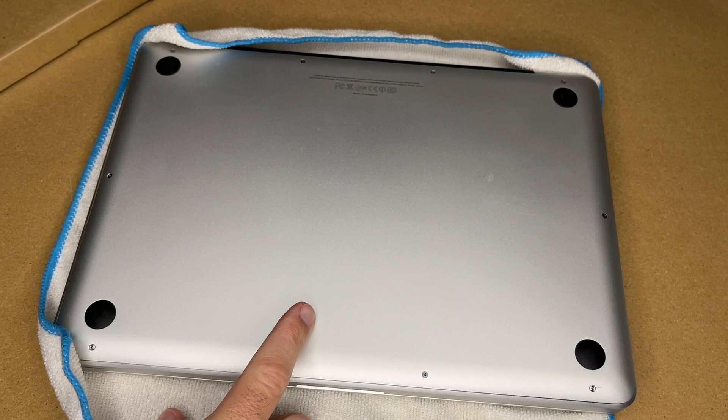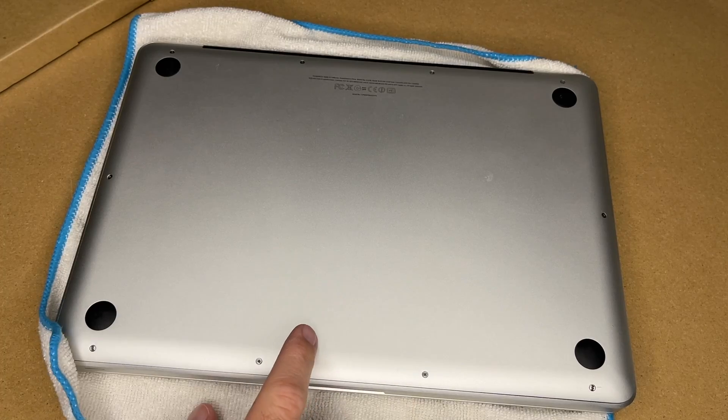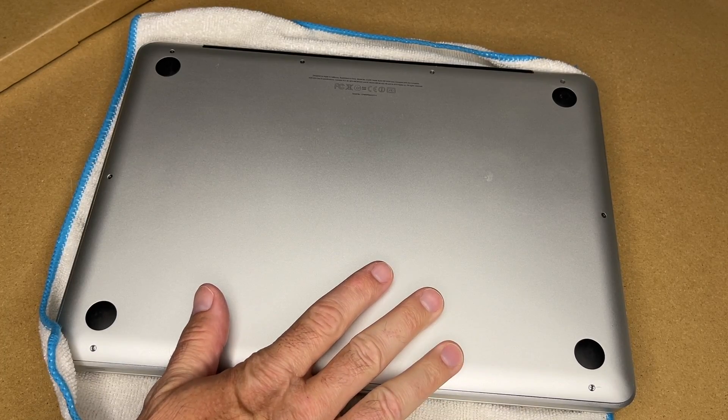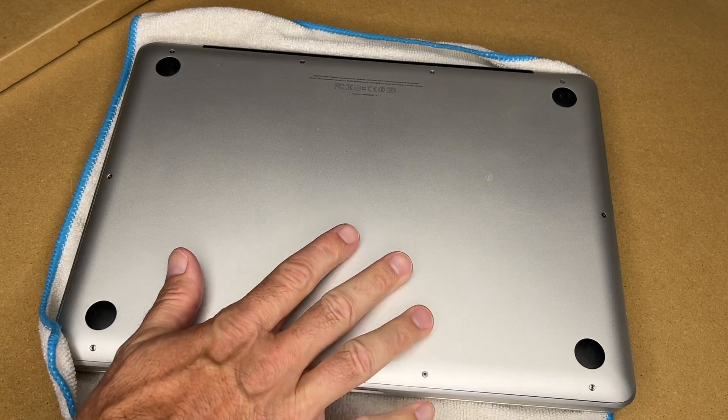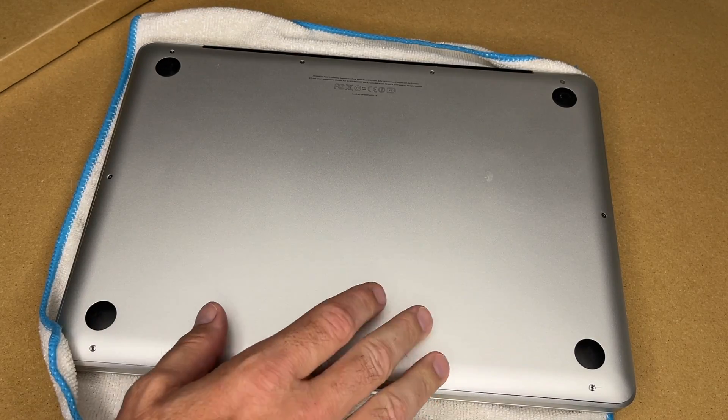Welcome. I'm going to be replacing the battery in my mid-2012 MacBook Pro. This is actually the second time I've replaced it — I replaced it about five years ago. I think one of the problems I have is that I leave it plugged in all the time and don't cycle the battery enough. So the battery bulges up and it presses against the trackpad, and the trackpad quits working.